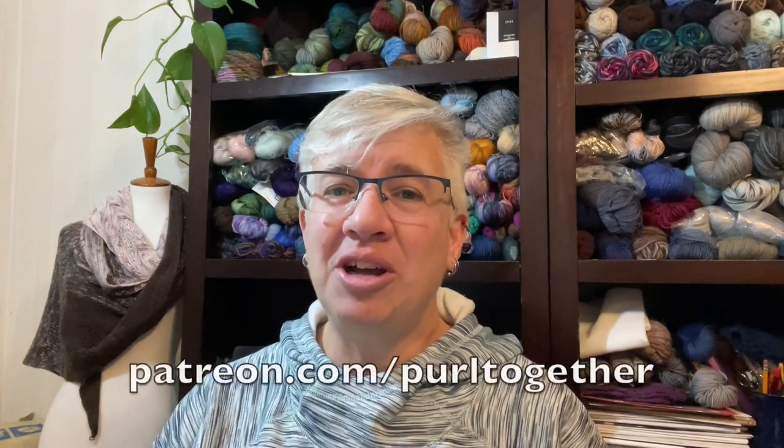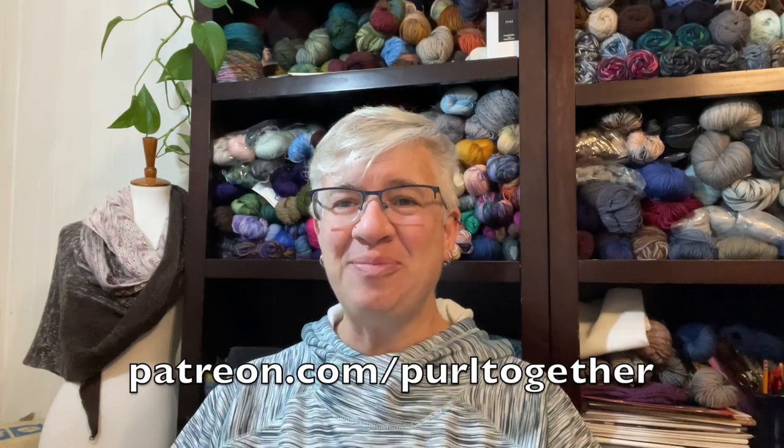Before we get started, I want to give a shout-out to new patrons from this month. Thank you so much for joining the Patreon community at www.patreon.com/pearltogether. Patrons like you help keep the lights on and keep these videos coming each and every week. A big hearty thank you to Mary Ann, Stephanie, Diana, and Lynn for joining me over at patreon.com.